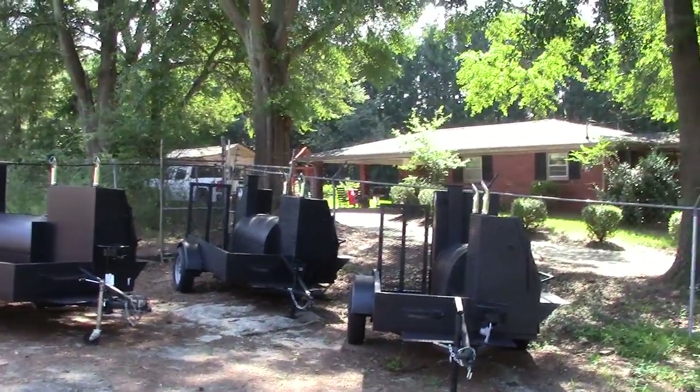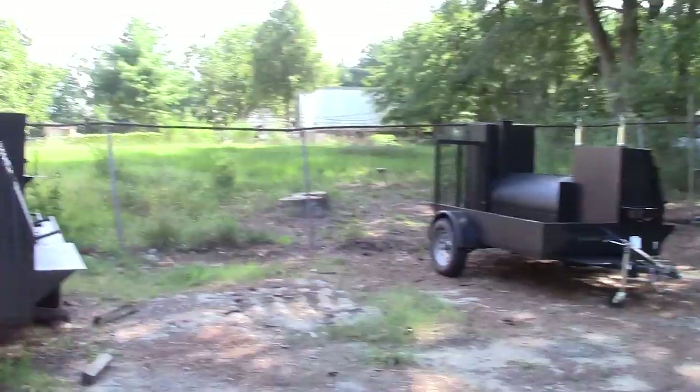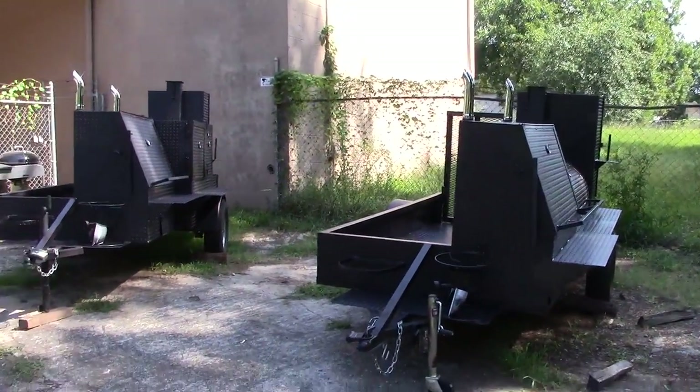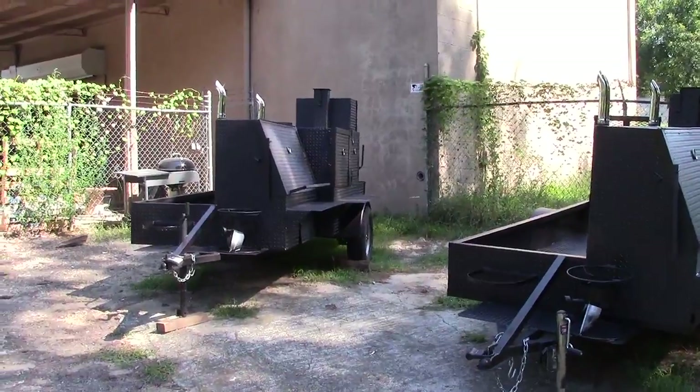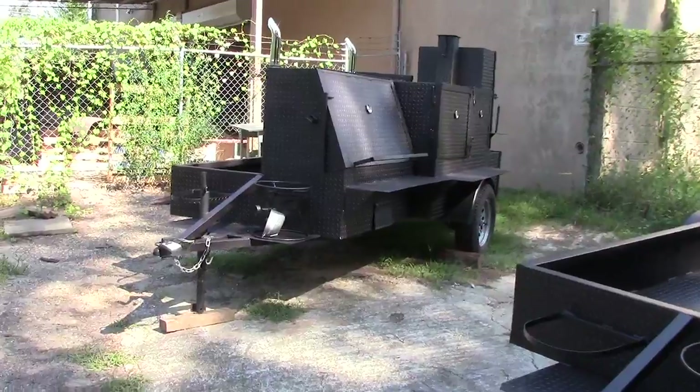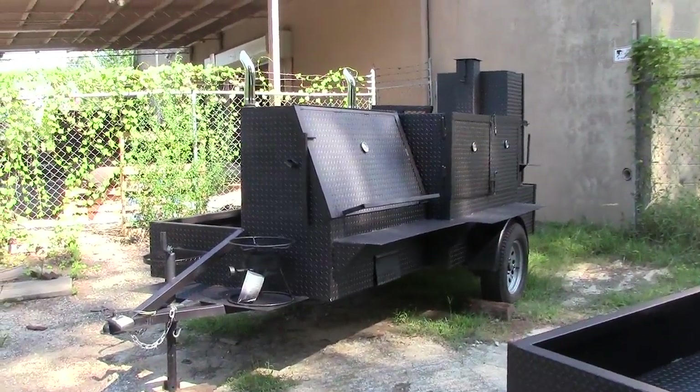Hi, this is Barbecue Smoker Pros in Dekula, Georgia, and we're going to be doing a video today on Godzilla, which is our new style barn door smoker.